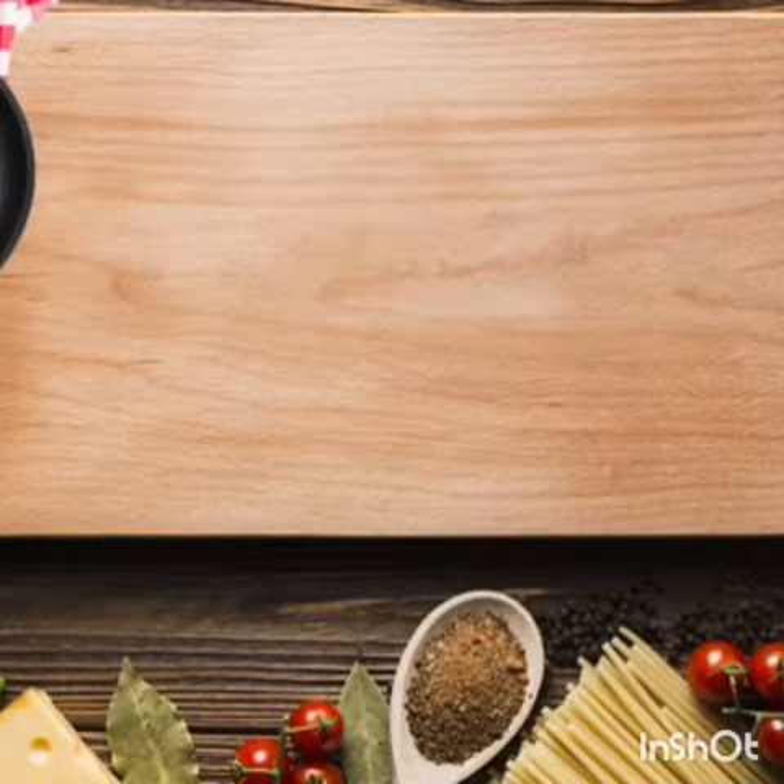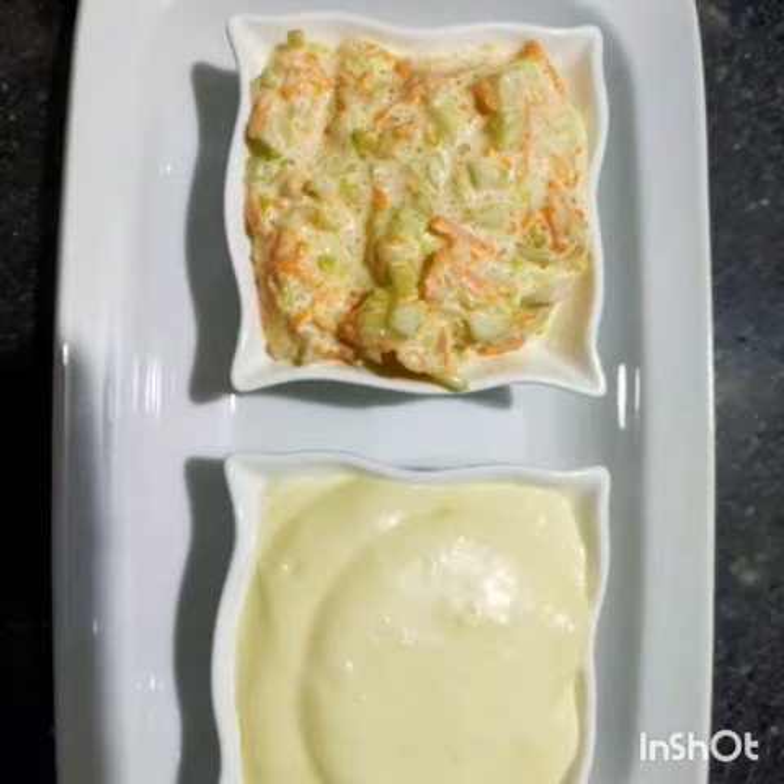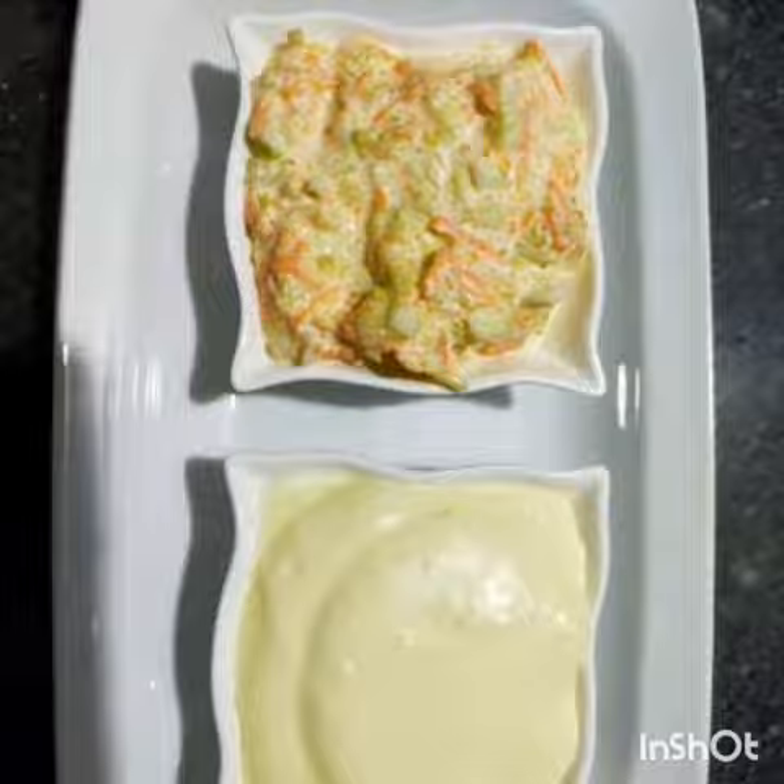Assalamu Alaikum, welcome back to my channel. This recipe I'm making is called coleslaw mayonnaise. I can make it in new calls.